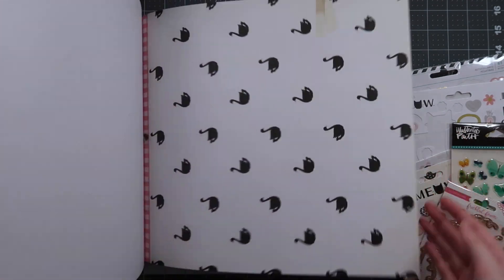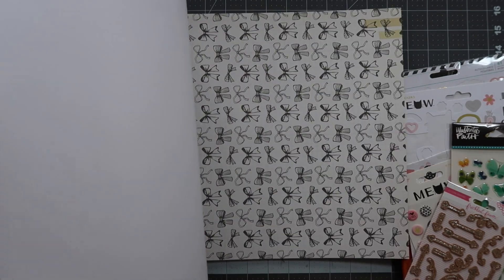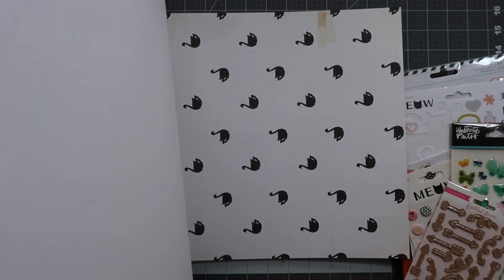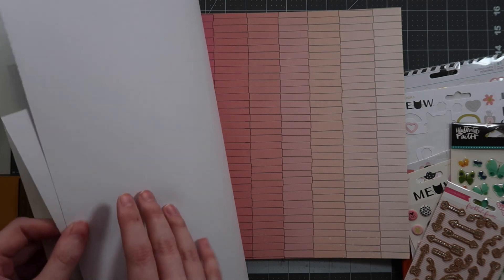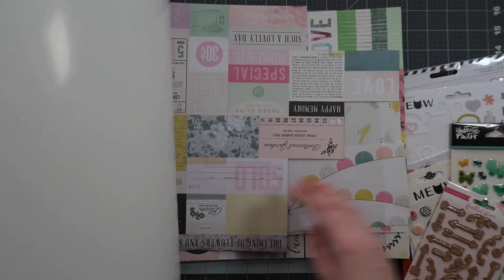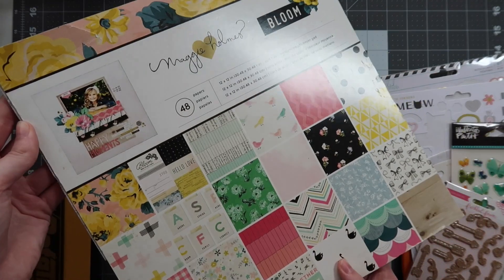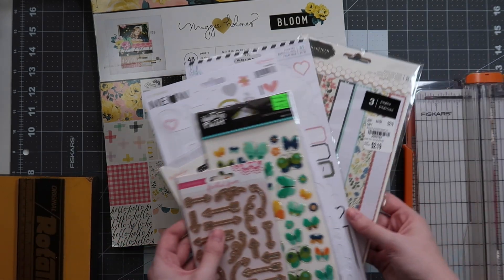I pulled out my Maggie Holmes Bloom paper pad, which doesn't have too much left in it. We can do a quick flip through so you guys can check it out. I'm just excited to get back to cutting some paper and having fun with it. I see a lot of cards and layouts with this paper pad — you've seen me use it in kits and page kits before. There's still a lot of potential left in it, so I'm excited about that.